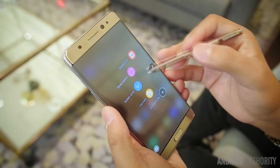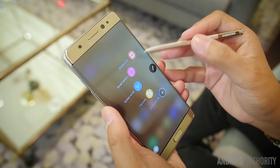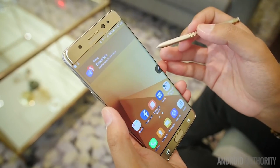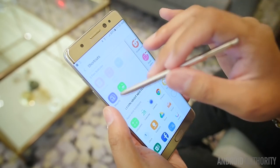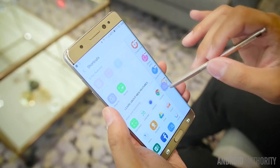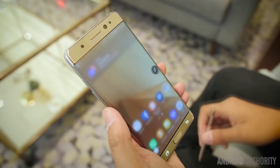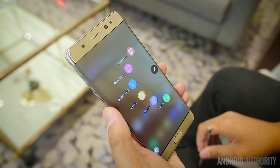We'll dive into one of the new features by opening up the Air Command menu, where you can already see a couple of new shortcuts. You can change these shortcuts as well, so if you're going to take the S Pen out and go straight into a regular application, you can always put one as one of these shortcuts.